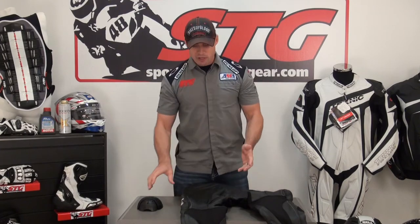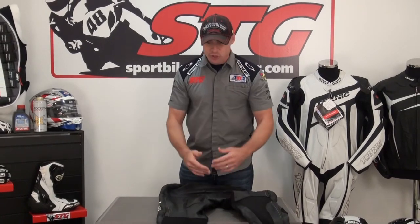Here we go with the Technic Chicane leather pants from the inside out. There's really not a lot to show on the liner. We have knee armor — CE certified Knox Light — in the knee and shin area. This pair of pants will zip to any of the Technic leather jackets. What differentiates this from the Mercury pant is the Chicane pant is non-perforated, while the Mercury pant is completely perforated.